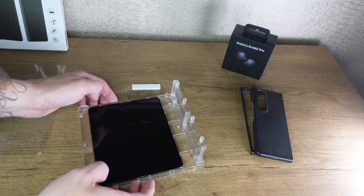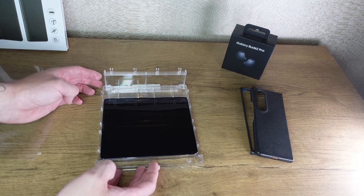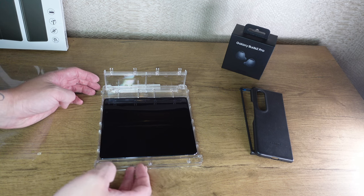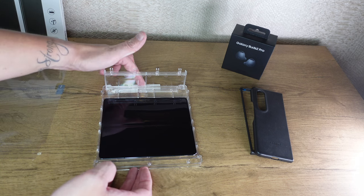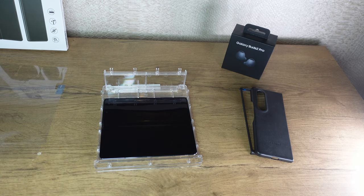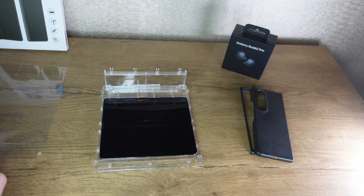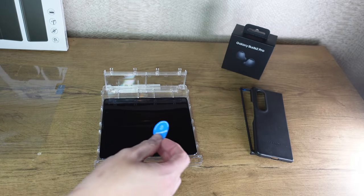And then when you're installing - you can turn this around now - and when you're installing the screen protector, it's not gonna go anywhere. It's basically stuck down, so that's not gonna go anywhere now. I'm not gonna use the wet wipe though, because it's got no fingerprints on it. I'm gonna use the dust removal sticker just to take that little piece of dust off that I can see right there.